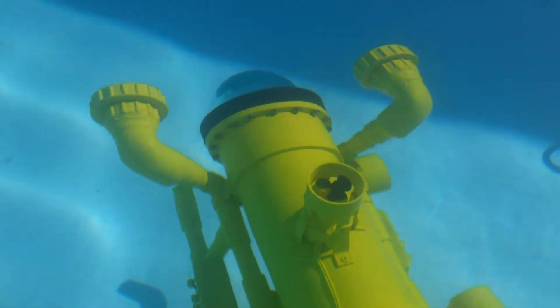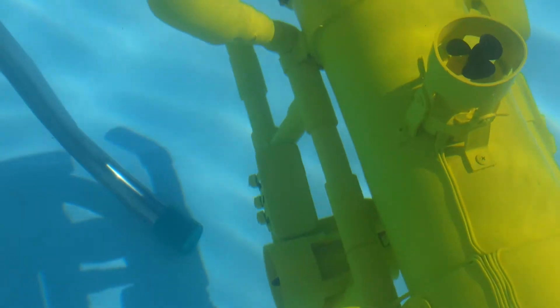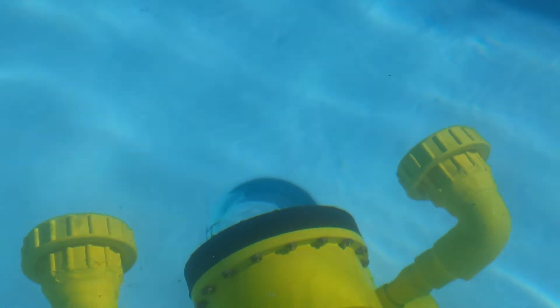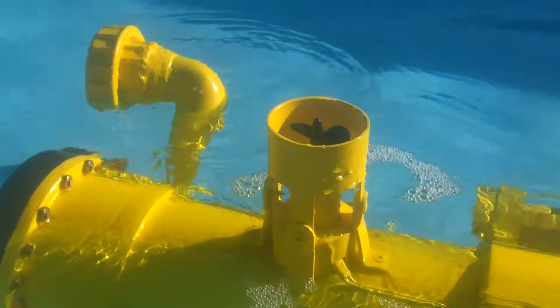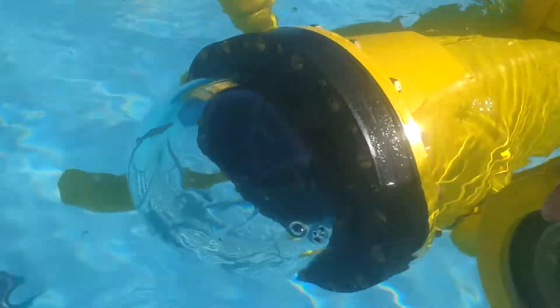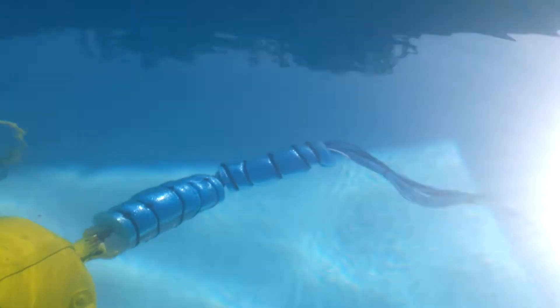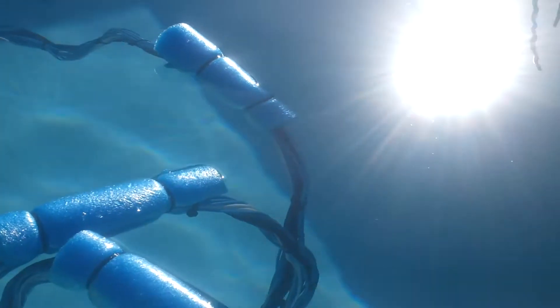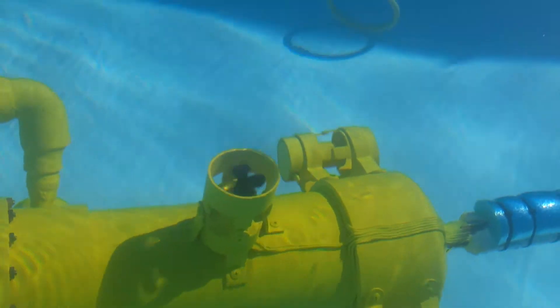As for motors, we have five thrusters, which are bilge pump inserts — so they're already sealed for the water because they're bilge pumps for underwater use. Instead of the impeller, we've taken the casing off and removed the impeller, and we've machined up an adapter brass piece with a 4mm thread on the end in order to put on a 50mm free blade propeller. We've got five of those — one on top for up and down, so dive and surface. If I push up now, the unit comes up.